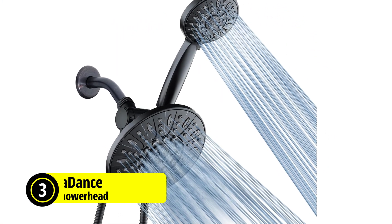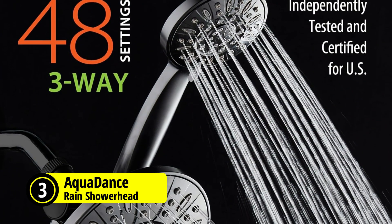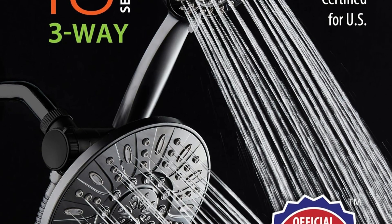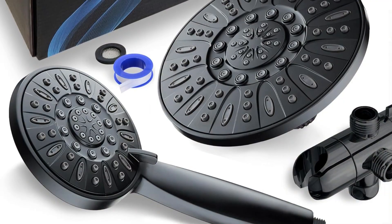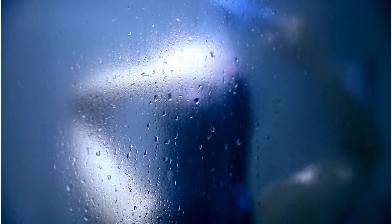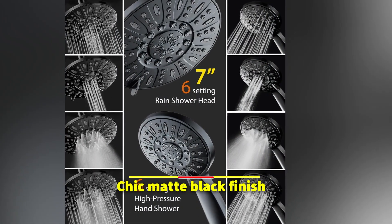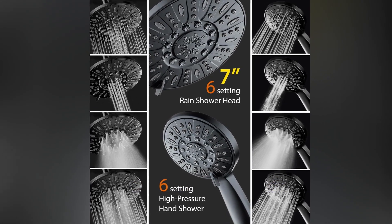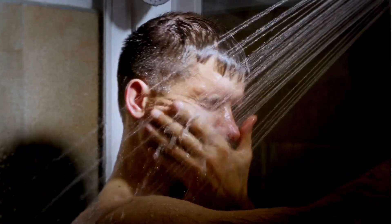At number three on our list is the AquaDance Luxurious Rain Showerhead. The AquaDance 7-inch premium high-pressure, three-way rainfall combo offers a striking balance between style and functionality, transforming everyday hygiene into spa-like indulgence. With features vetted to durably connect elegance and efficacy, this unit is not just a fixture, but an upgrade to enhance personal wellness areas. Enclosed in a chic matte black finish, its visual appeal matches its operational superiority, seamlessly integrating into surrounding bathroom decor while providing revolutionary flexibility and user comfort.